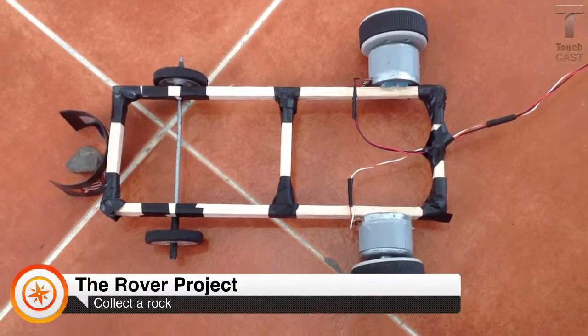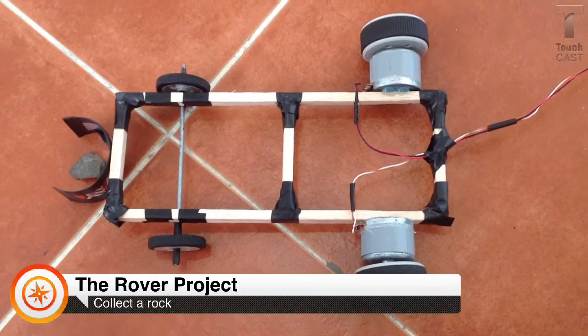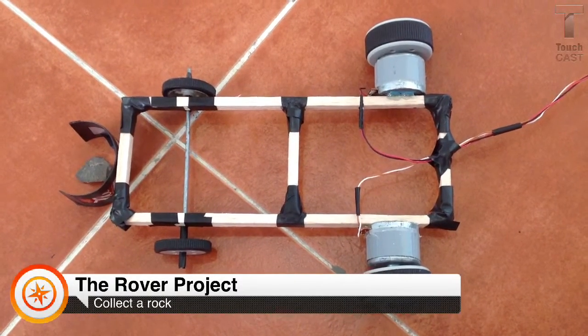At first, our frame was big, so it was hard for the wheels to hold up, so we made the frame smaller.